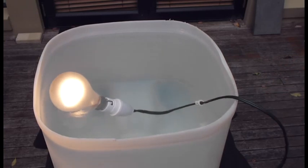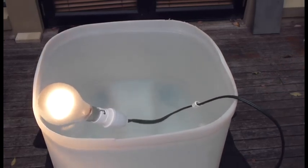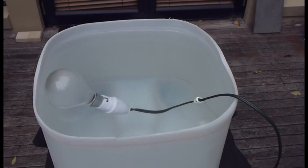You can see that we are moving it around to ensure water is getting into the connections, and you can see that the NanoMan Universal coated electrics are having no effect from the water. It is truly remarkable.